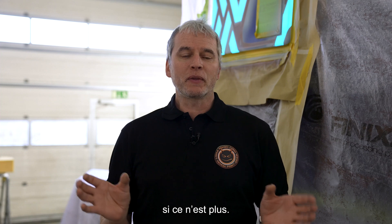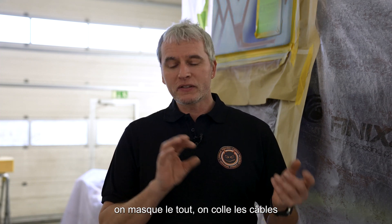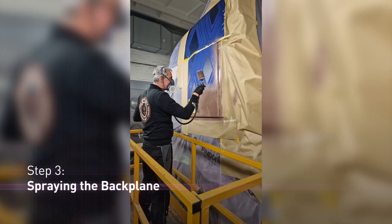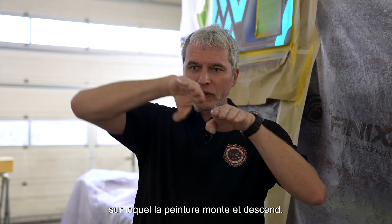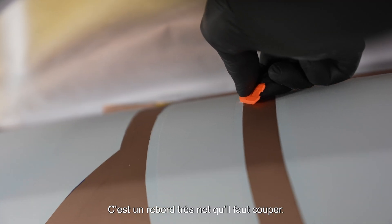After that step, we mask everything, prepare it, stick the cables on, and then spray the backplane. Once the backplane is finished, because of the masking we always have an edge where the paint builds up. It becomes a very sharp edge, and this is what we have to cut down.